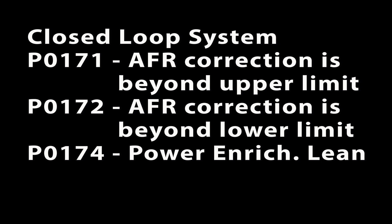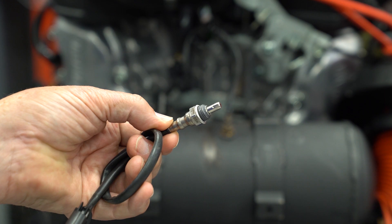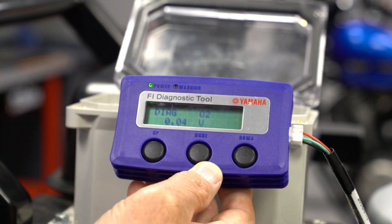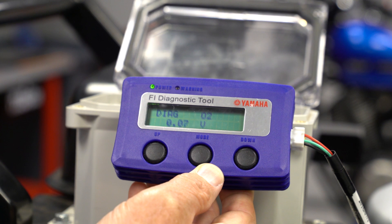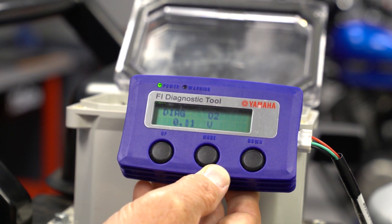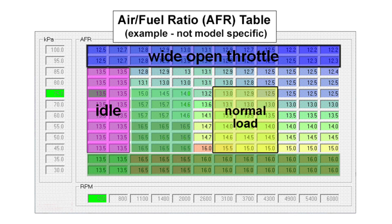It's important to understand that these codes do not necessarily indicate a problem with the O2 sensor. The ECU uses these codes to basically say the voltage from the O2 sensor is not where it needs to be, and it has to add or subtract the amount of gas injected into the engine trying to get the correct voltage level. The closed loop system must adjust the fuel injector duration more than 25% either way trying to get the target voltage output from the O2 sensor.